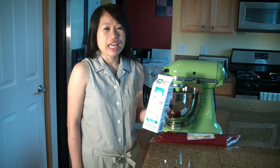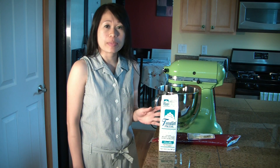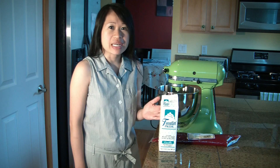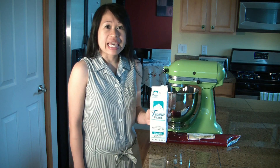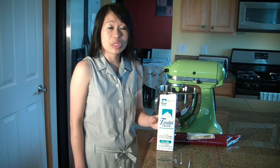Today I want to show you a really neat product called Frosting Pride. What I really like about Frosting Pride is that it's exactly like whipped cream — it tastes like whipped cream, but it's stable, which means your product will not melt as whipped cream does. I usually use this to frost cakes and also cupcakes, and it doesn't need to be refrigerated for the day, so it's going to be really nice.